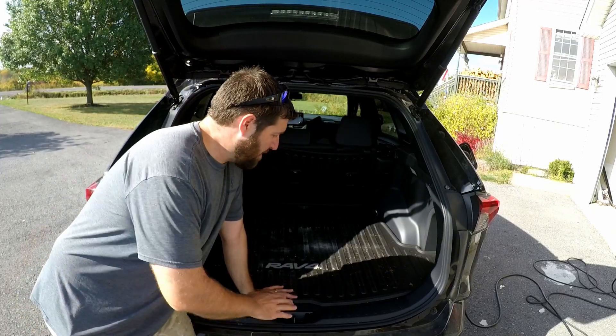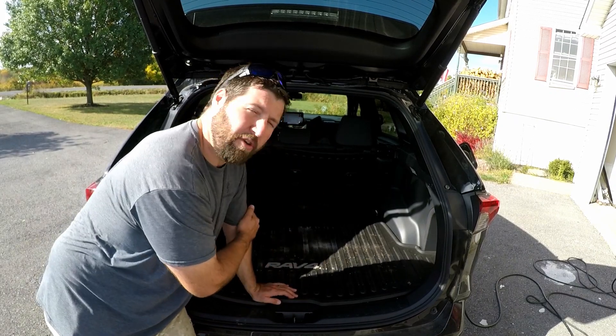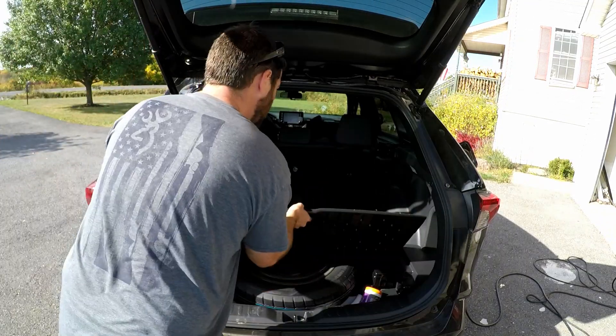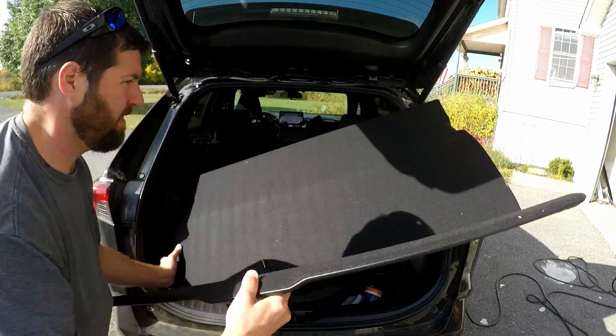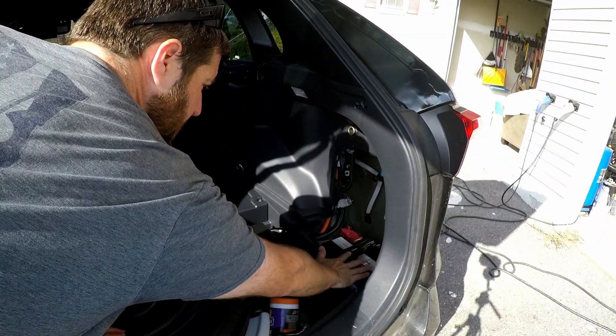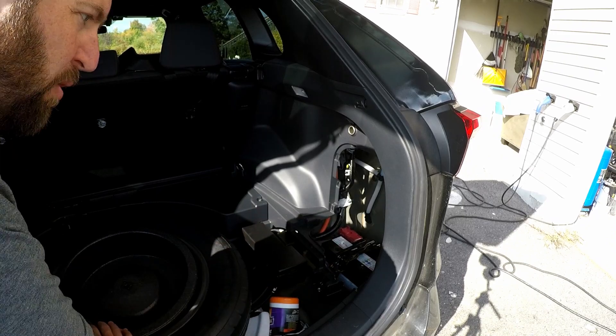We're going to start by removing the liner here. We've got to remove the floor and get to the battery in the battery compartment right over there. And right here is the 12-volt battery in this vehicle — very conveniently placed right here in the corner for us.